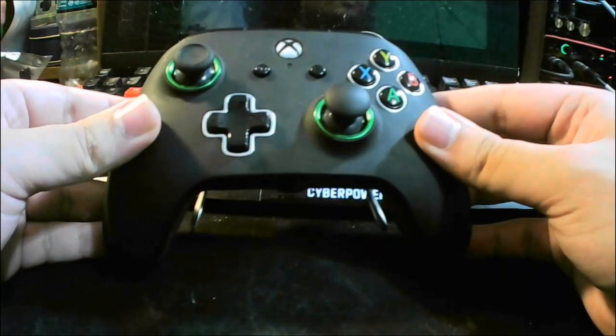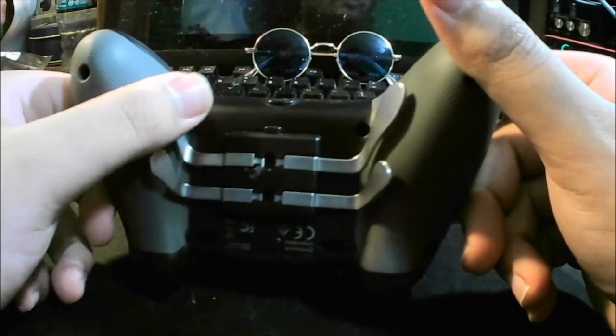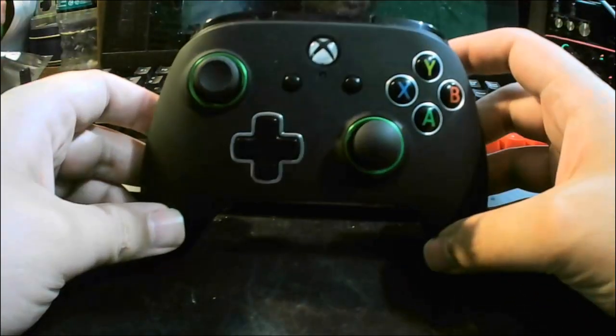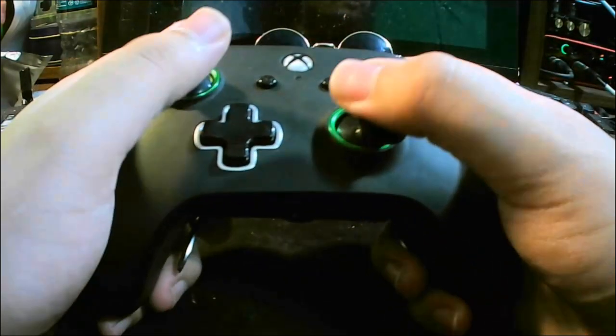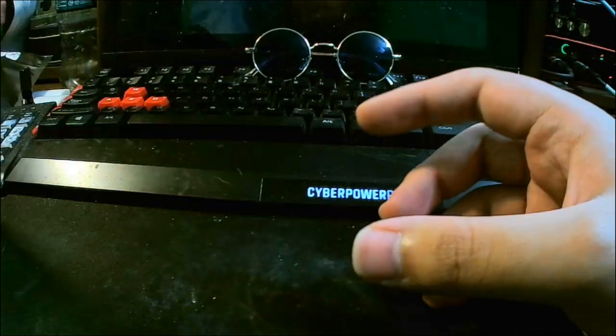Which leads us to the Power A Fusion Pro Wired Controller. Don't buy it. The paddles break. Metal on plastic — what were they thinking? As an Elite controller concept, it was a 10 out of 10, but I doubt it could last as long as an Elite controller without breaking.